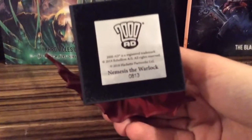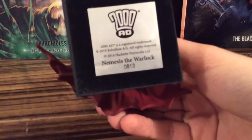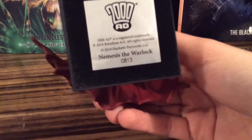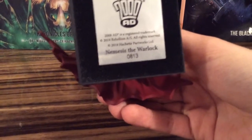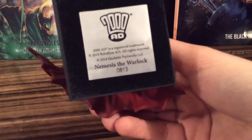There's something here — what's this? 2000 AD. All rights reserved. 2000 AD. Is this like a thousand copies of it? I don't know. Very interesting.